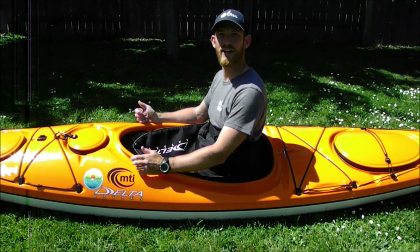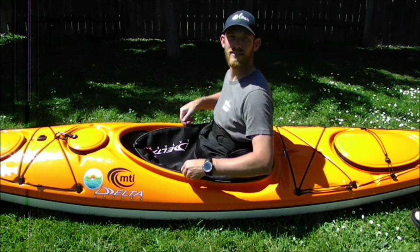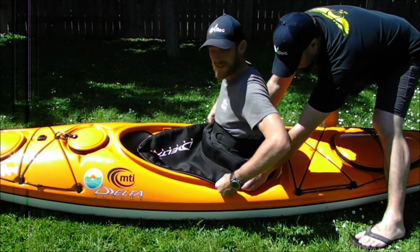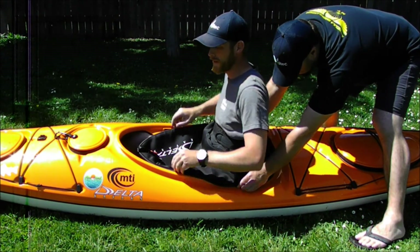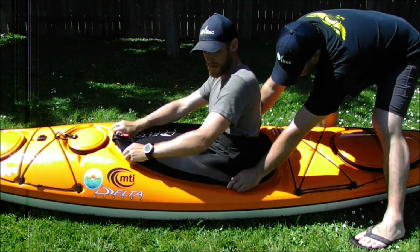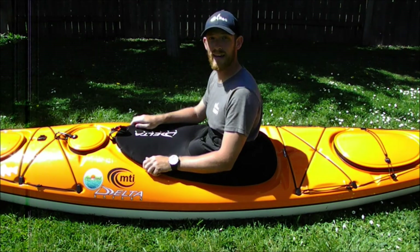If you're still having trouble getting your skirt on, it is totally okay to ask somebody for help. Start the process the same way: hook it on the back, get it to your hips, have your friend hold the skirt, stretch it forward, clip it over the front, and make sure both sides are all the way down — just like that.